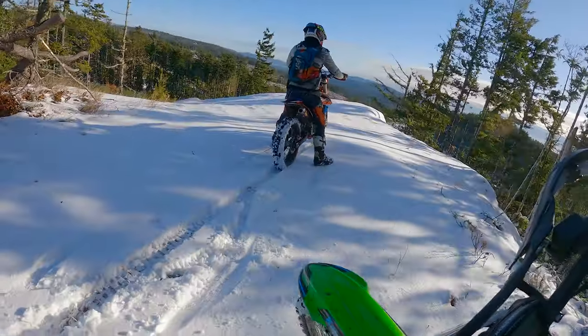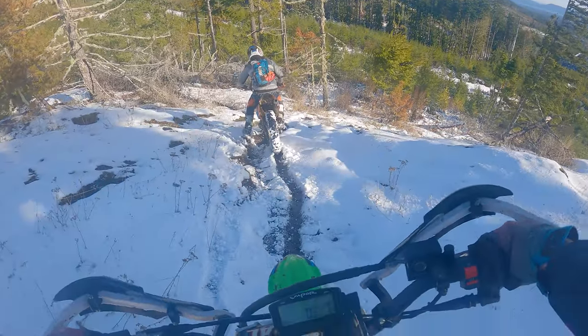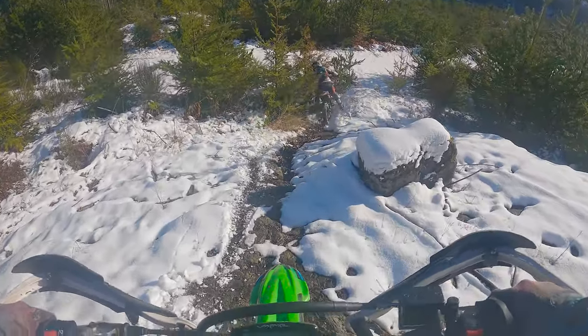Ha ha ha! This is cool! Slippery as mother. Downhill section. Holy! Ha ha ha ha!